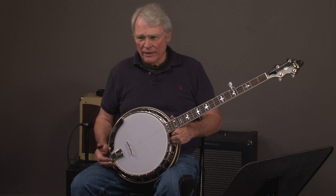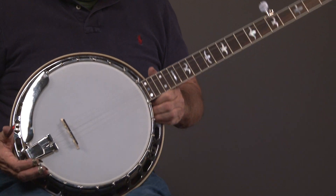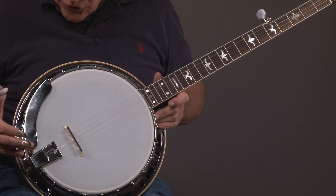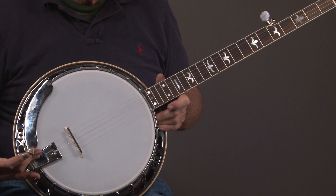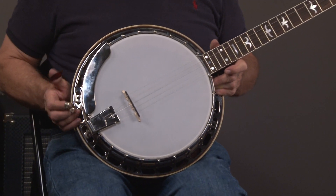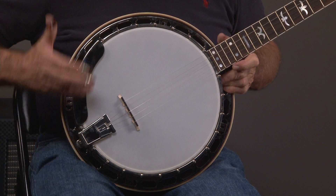We'll start by looking at the pot of the banjo. All these banjos look the same — pretty much have nickel hardware, presto tailpiece, one-piece flange armrest. I've got a little bit of funk on it, but that'll come right off.